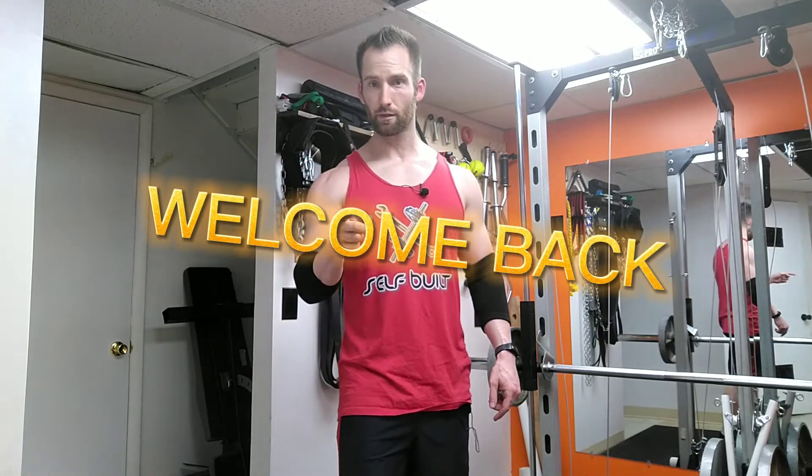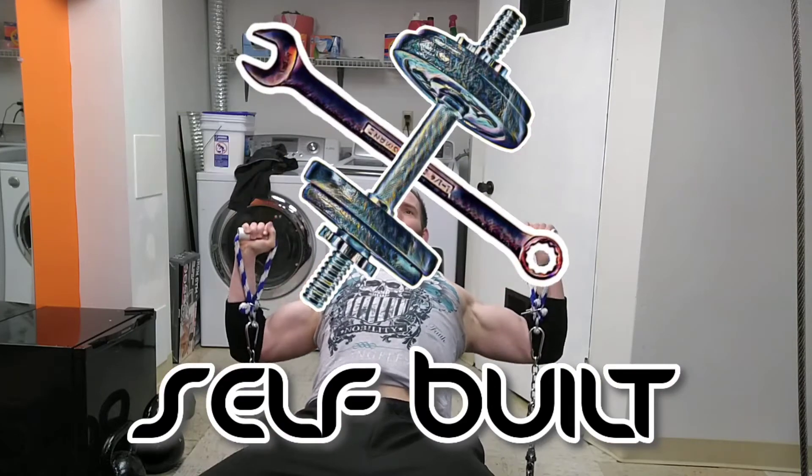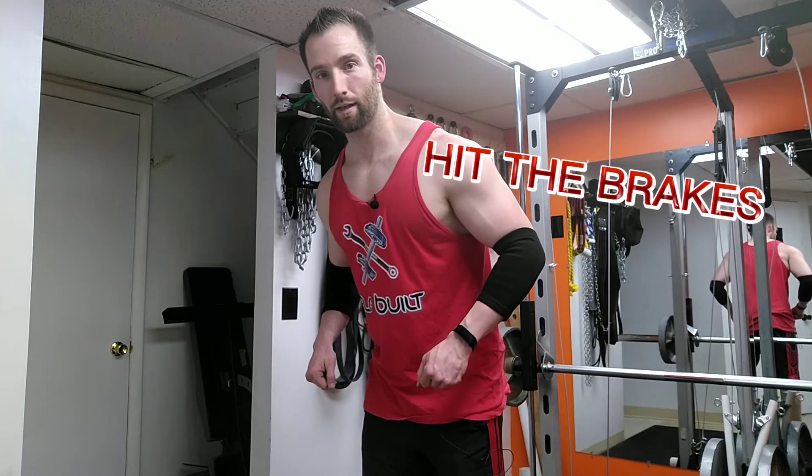Hey, welcome back to Self-Built. Today I'm going to be teaching you guys an advanced training technique called the two-step rep. This one is super fun, very challenging, and it's probably new to a lot of you. Basically what you're doing is taking a normal rep and cutting it in half, turning it into almost two reps. For example, doing rows: normally you pull the bar straight up and then down. With the two-step rep, you go all the way down, go about halfway, completely stop with no momentum, and then continue back up again.